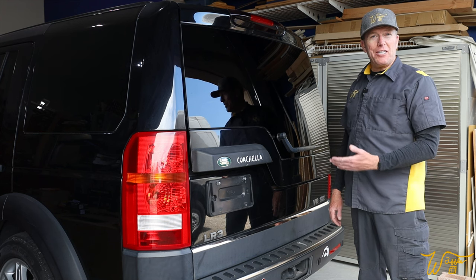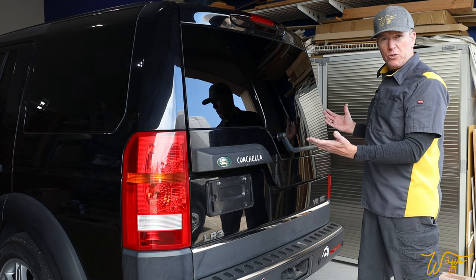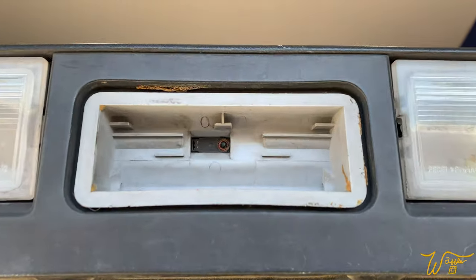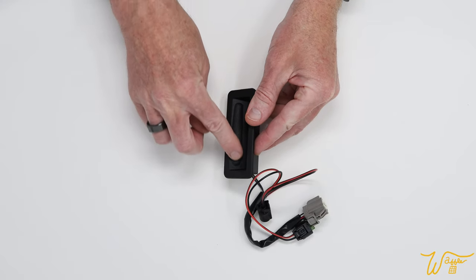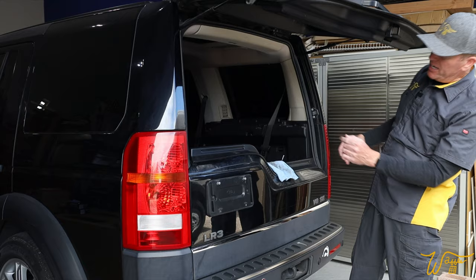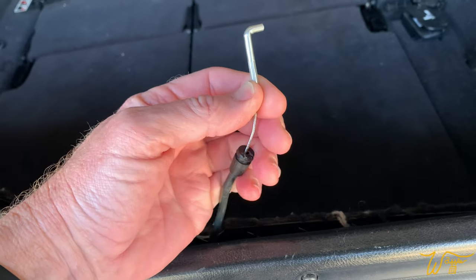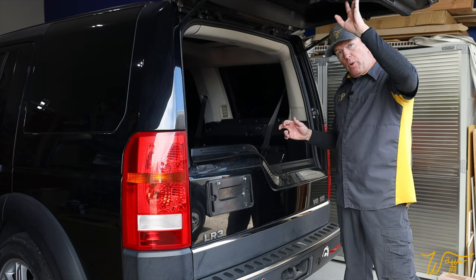In episode 13 of our ongoing series, where we are refurbishing this 2006 Land Rover LR3 with the V8 petrol engine, we're going to be focusing on our tailgate, which is inoperable. If you look right under here, you will see something very glaring missing — the actual switch that is supposed to engage the actuator to release this upper tailgate with the window.